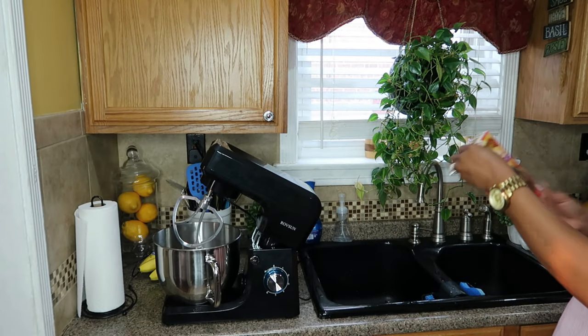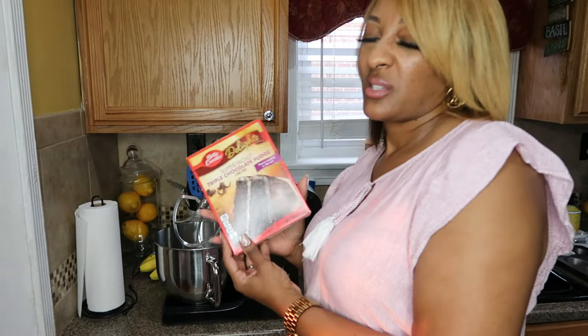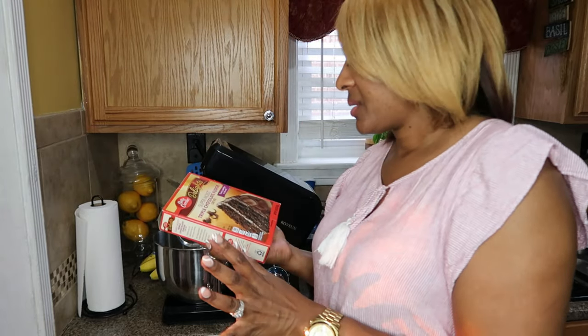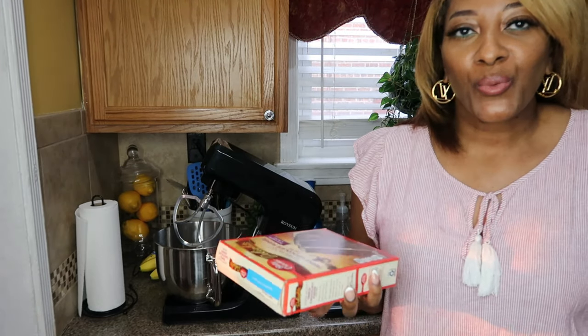So I'm going to be making a super moist triple chocolate fudge. I'm going to make cupcakes instead — I was going to make a cake, but maybe I should make a cake. Hmm, I don't know, we'll see.